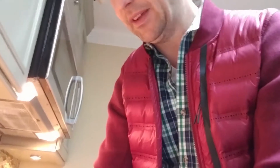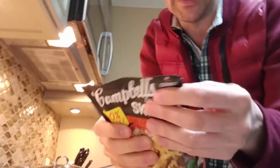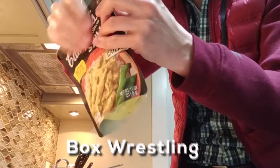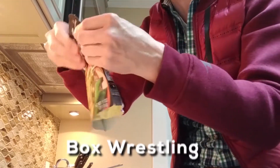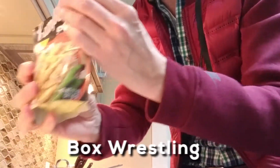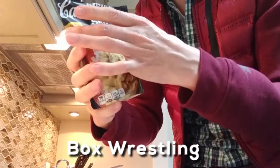Now we'll stir in the sauce and heat to a boil. The nice thing about this package is it has a little notch that makes it really easy to open, unlike some other packages we've dealt with in the past. And it smells like chicken curry.